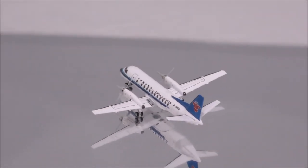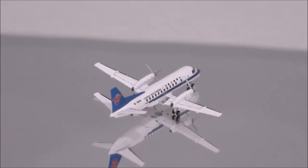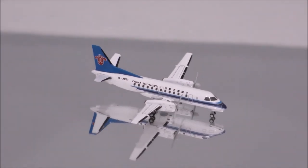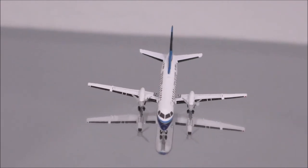That concludes the review for China Southern Saab 340B by Gemini Jets. If you have this model, let me know what you think about it in the comment section. Please like this video and don't forget to subscribe to my channel for the latest reviews.